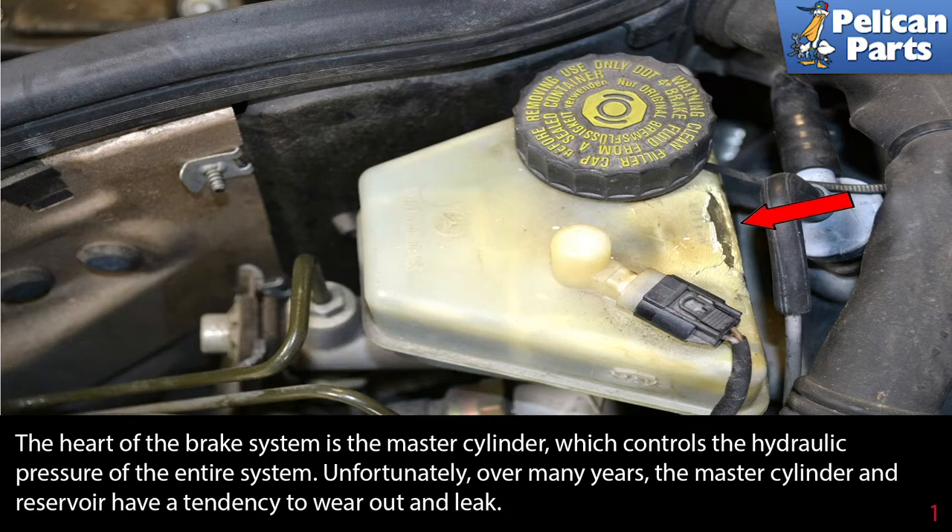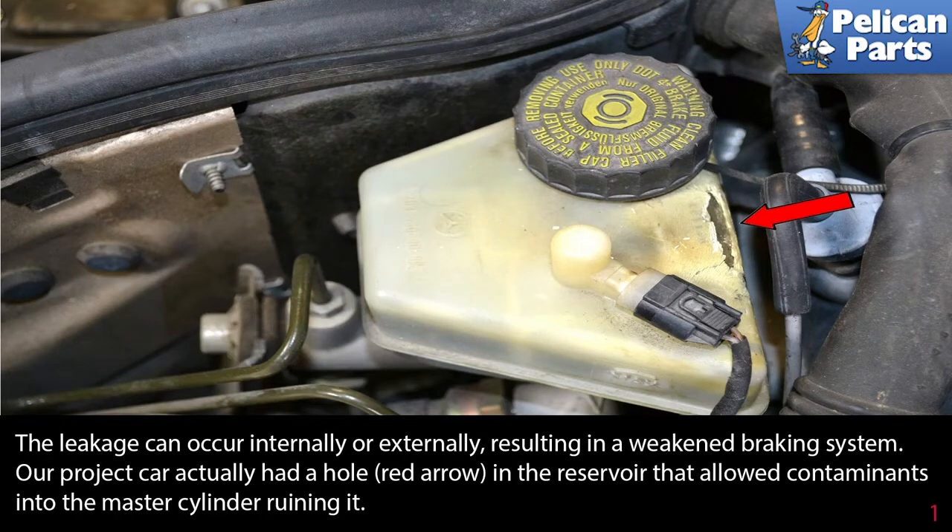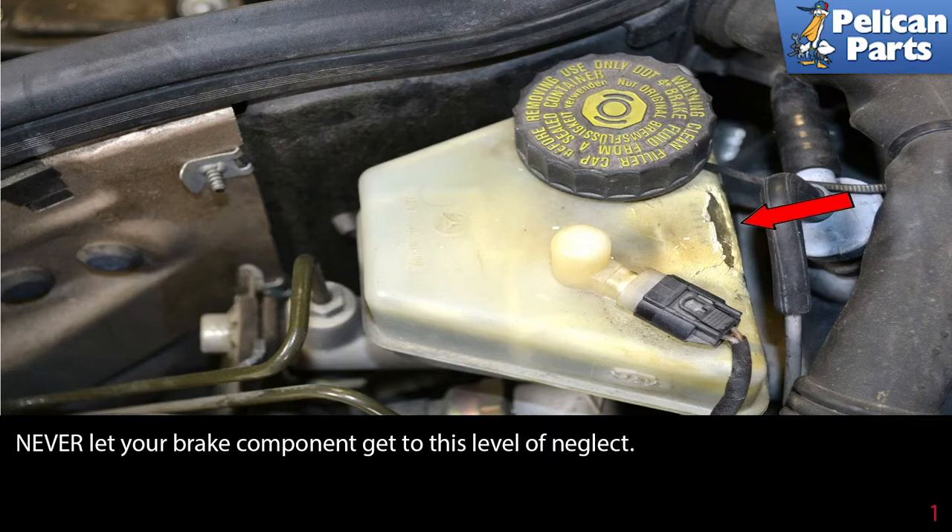The heart of the brake system is the master cylinder, which controls the hydraulic pressure of the entire system. Unfortunately, over many years the master cylinder and reservoir have a tendency to wear out and leak. The leakage can occur internally or externally, resulting in a weakened braking system. Our project car actually had a hole in the reservoir that allowed contaminants into the master cylinder, ruining it. Never let your brake components get to this level of neglect.